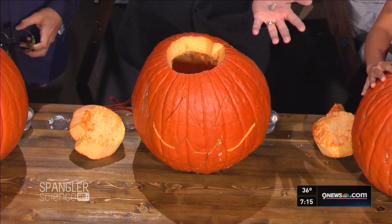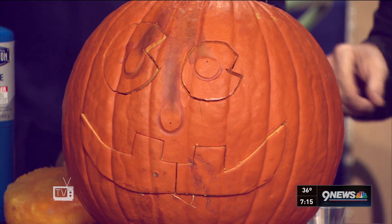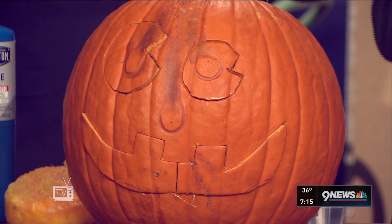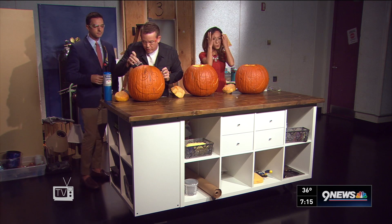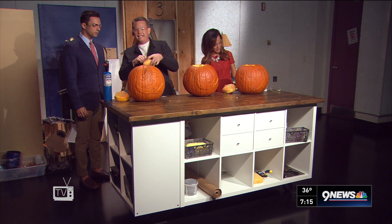Calcium carbide is what they used to use for carbide lanterns when people were working in mines. Put your safety glasses on — they're right there. So here's what's going to happen: I pour this in here, and when I pour the water inside, it generates acetylene gas.